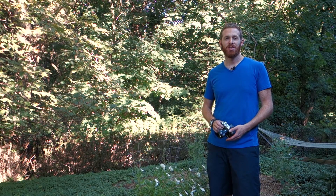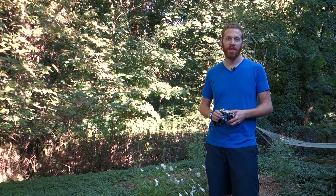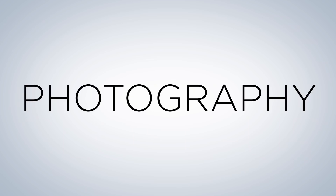Hey, this is Josh for The Camera Project, and today we're going to be talking about macro photography. Technically, a macro lens is a lens that can reproduce a ratio of at least one-to-one. But in less technical terms, it's just extreme close-up photography.